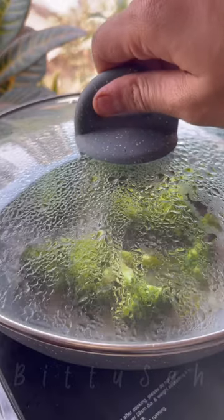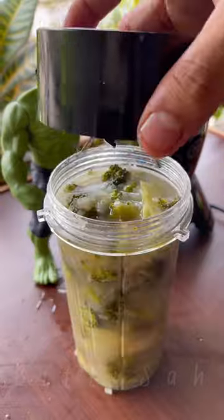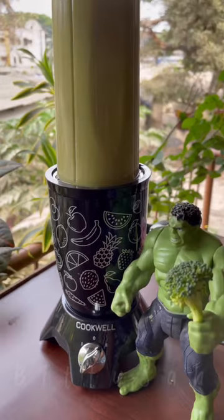After boiling it, we add it in a mixer jar and make a smooth puree. Keep in mind, it doesn't need to be perfectly smooth. This soup will be really fun, and this is why I use Cookwell's Bullet Mixer Grinder.